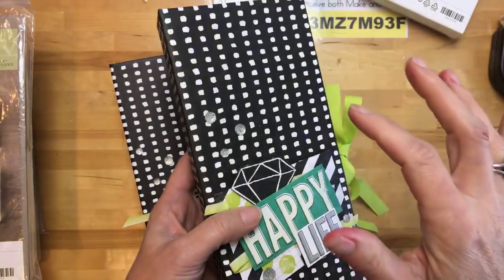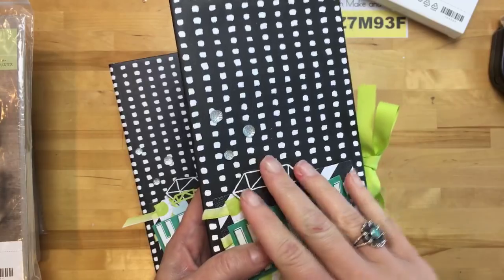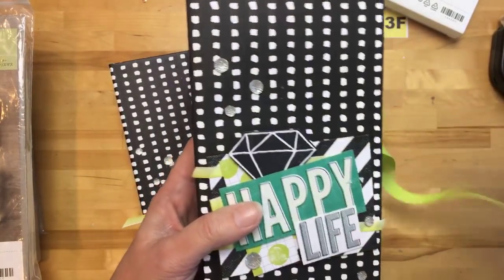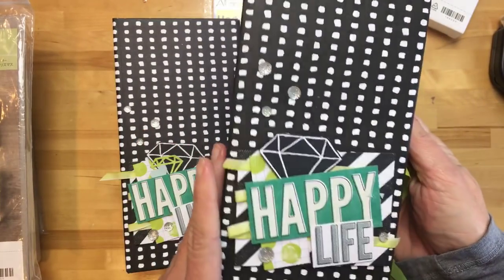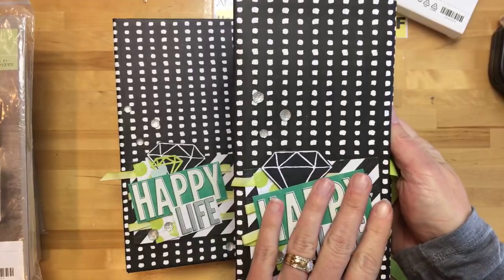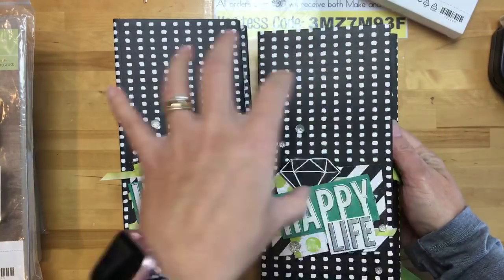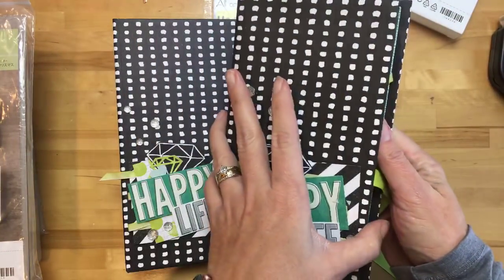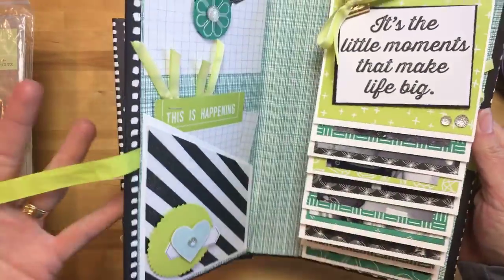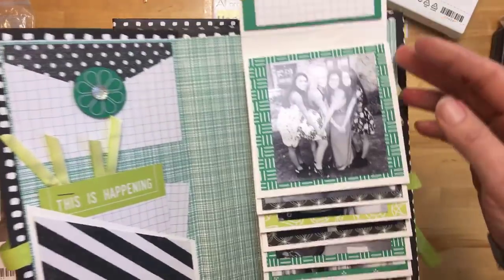My friend and downline Robin makes these beautiful books — she brought a baby album to my retreat and I fell in love with it, so I had to make my own mini album in that same style. Thank you Robin for the inspiration! In this class, called the Perfect Days Mini Album Class, you get two sets and make two albums with one set of cards and a whole pack of paper.